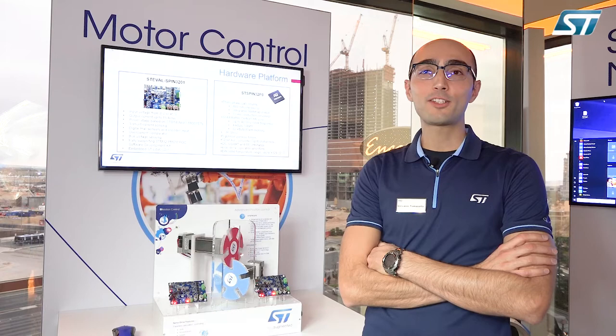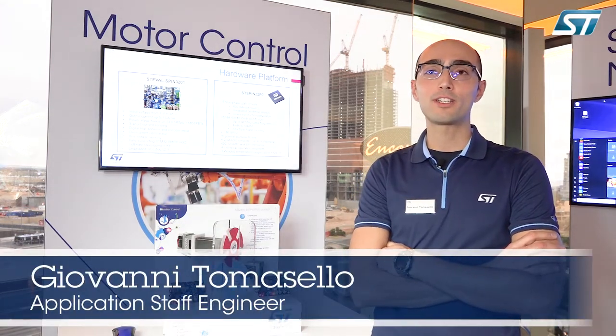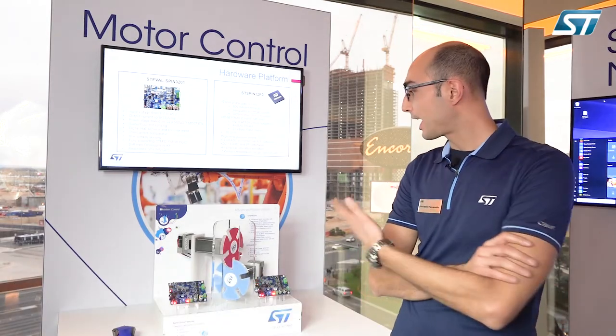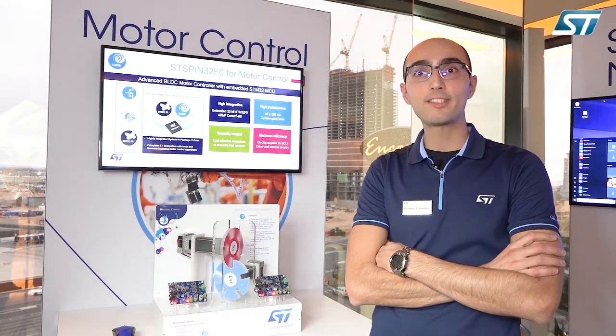Hello and welcome at CES 2019. My name is Giovanni Domasello, Application Engineering Manager for Motor Control Application. Today I'm going to describe our positioning control demo for a three-phase brushless DC motor.